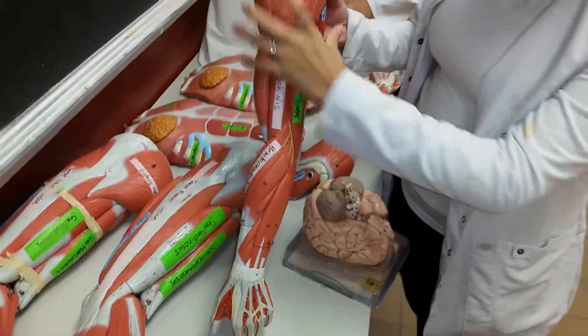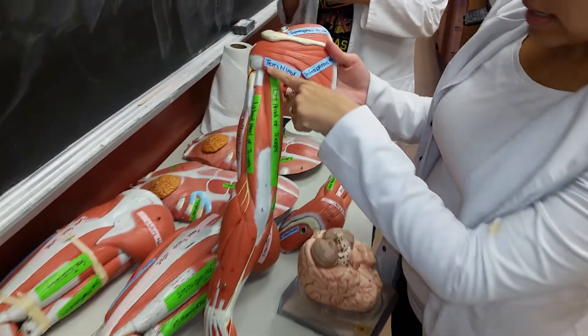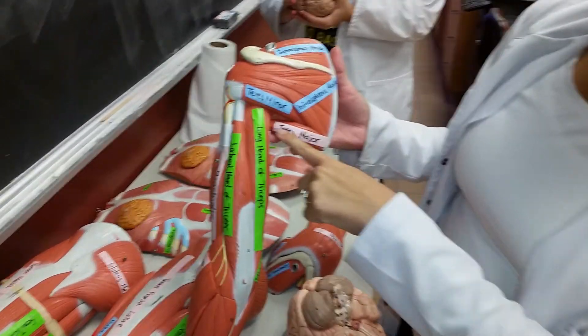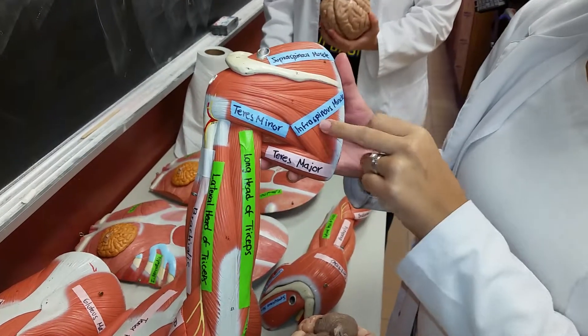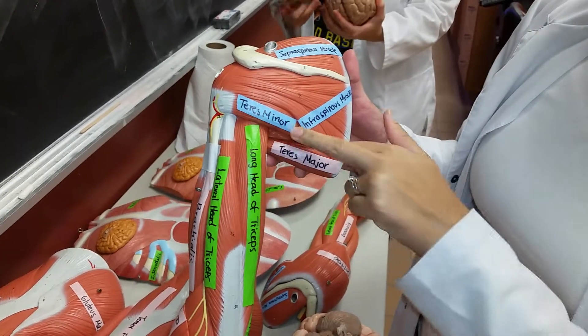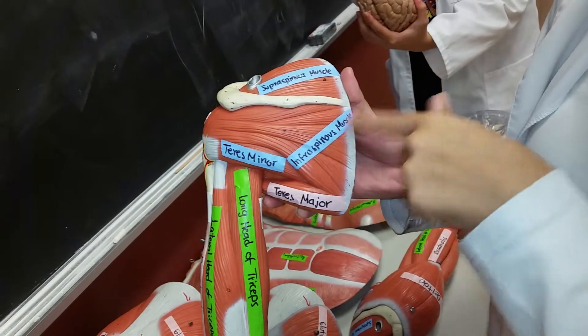We have the deltoid, then here we have teres minor, teres major. The ones in blue are the ones part of the rotator cuff — so teres minor, infraspinous muscle, which is underneath the spine, and supraspinous muscle.